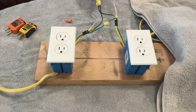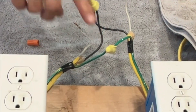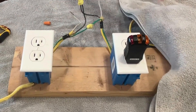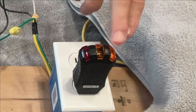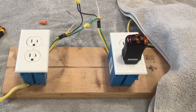Now we've got an open neutral. The hot's connected, the grounds are connected, but the neutral is not connected. This light comes on telling us that there's a voltage difference between the hot and the ground, but it's not detecting a voltage difference between the hot and the neutral because the neutral is not connected — that's why you only get this one light.